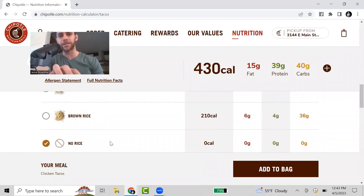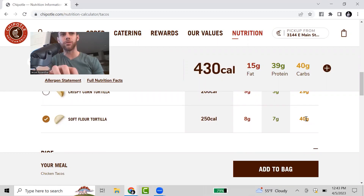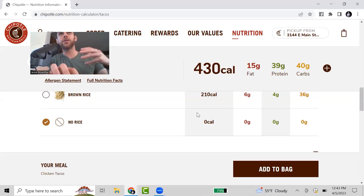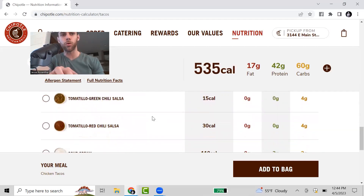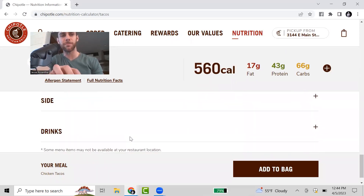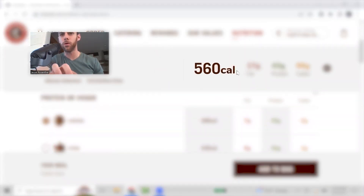For this one, I'm leaving out the rice. The reason is that I'm using those carbs on the tortilla — about 40 grams of carbs in those three tacos, which is roughly the same as rice. Also, with small tacos, adding rice takes up a lot of room and makes it inconvenient. I'm skipping the beans and guac for the same reasons as before. I'm adding salsa, corn, fajita veggies, and lettuce. It comes out to 560 calories — just a little bit more than the burrito bowl — with 17 grams of fat, 43 grams of protein, and 66 grams of carbs.